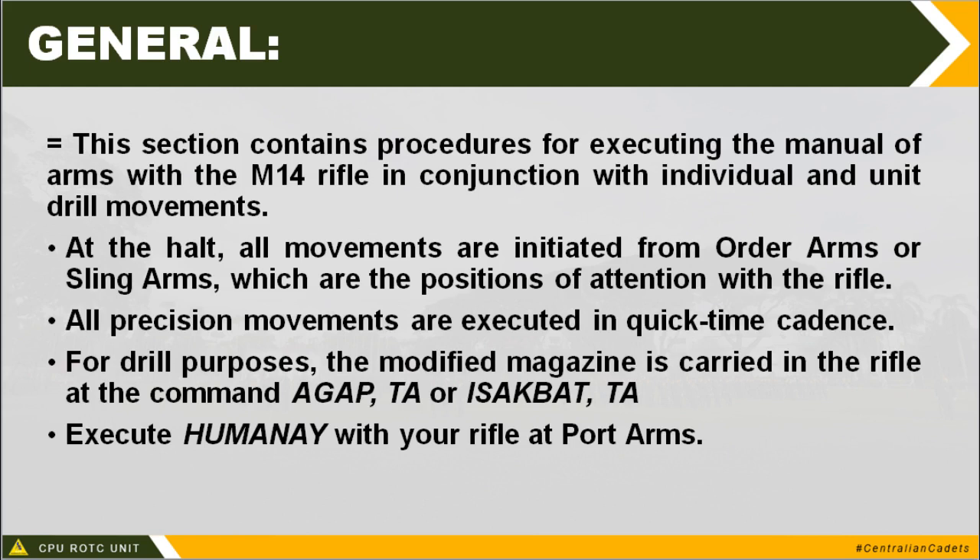All movements in manual of arms, like the facings, start from position of attention. You will be executing a position of attention with rifle. A cadence similar to what we use in marching is used, depending on how many numbers are involved in the sequence.